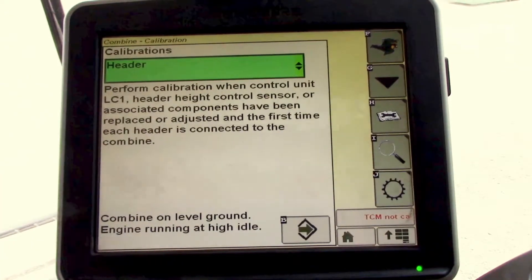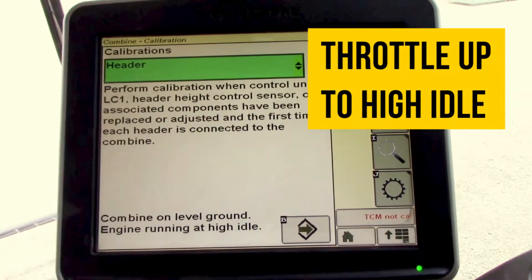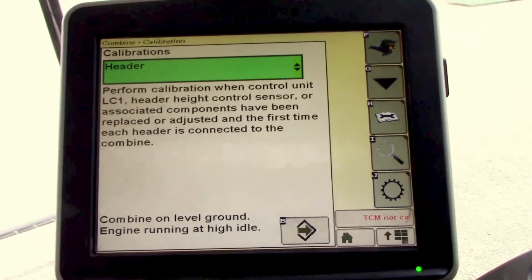That'll give you some criteria you have to meet before you can proceed: combine on level ground, engine at high idle. We'll run the engine up at high idle. We'll then select the next button.